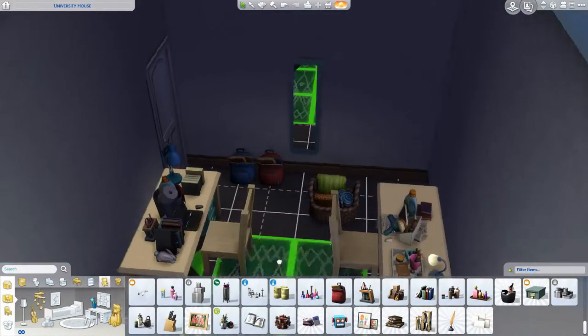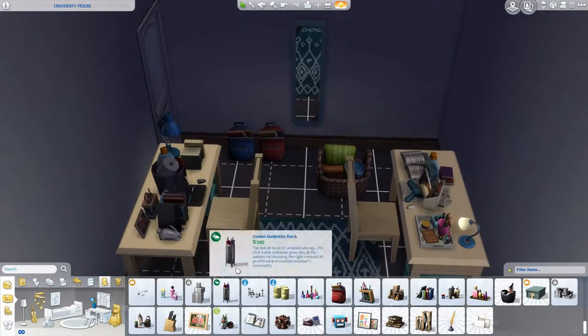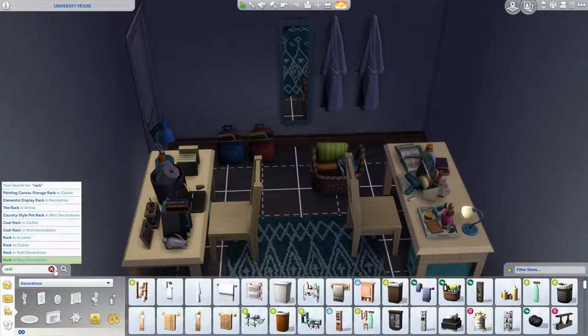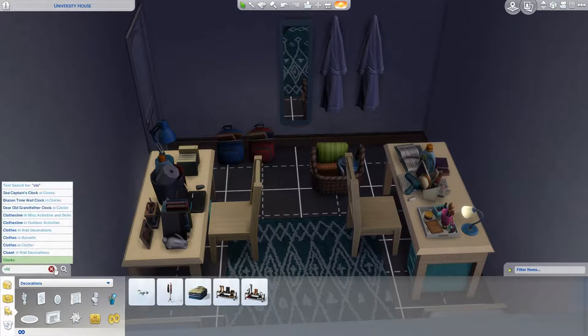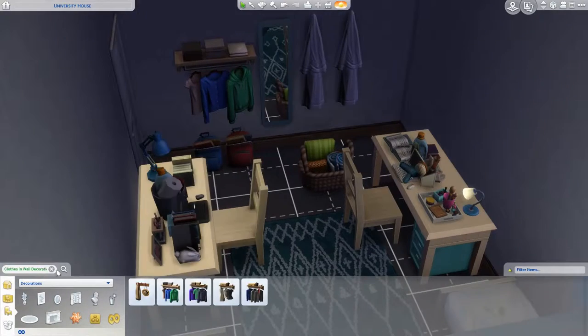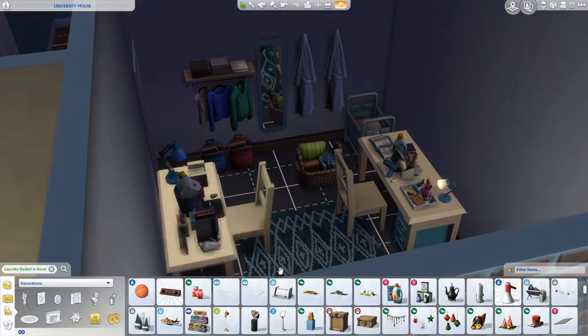Maybe they got to know each other over a website or an app that matched roommates at a certain school together. Then they connected and chose a color scheme to base their room off of when they finally moved in. You might notice they went with the blue color scheme — the blue mirror, the blue rug, and of course their blue bedsheets.